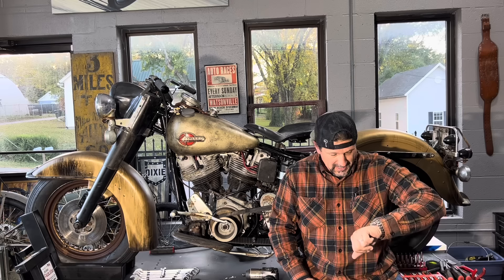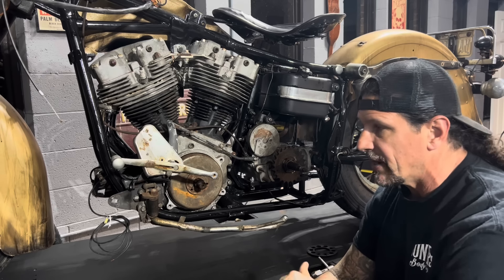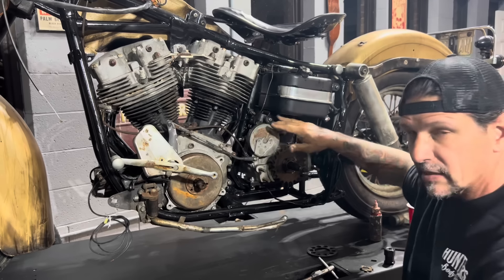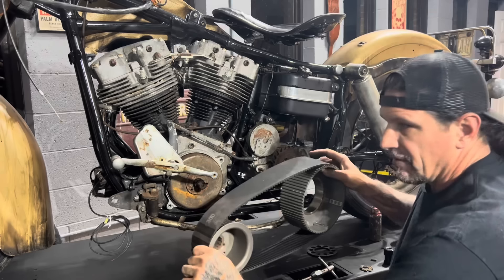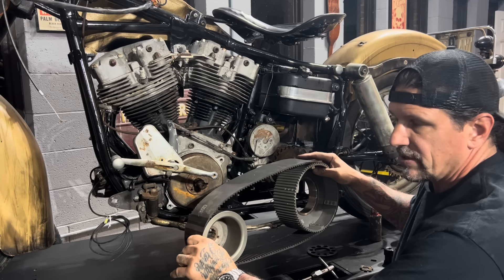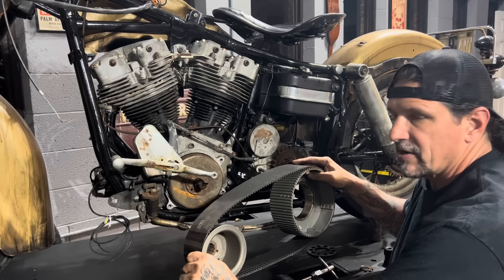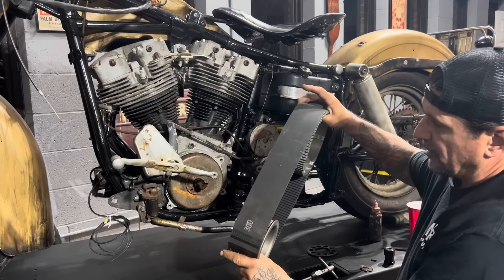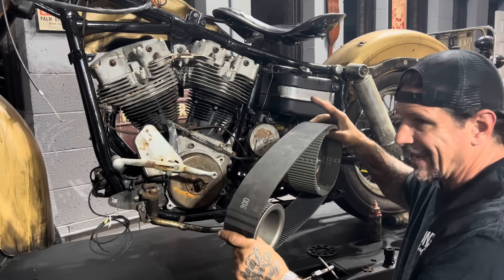I'm getting to my last couple of things with the world's ugliest shovelhead. What I'm going to do right now is put the belt drive on it. This would normally have a big cast aluminum chain primary case. It came with the bike - I have the factory aluminum primary chain case - but it makes it really hard to work on. You only need it if you want electric start. I don't want electric start, I want to kick this thing, so I'm putting a three-inch open belt drive on it. It's much easier to work on, a lot smoother ride, and a ton of weight savings.